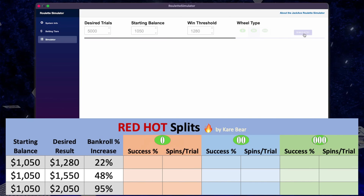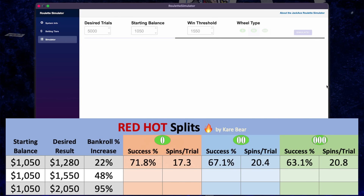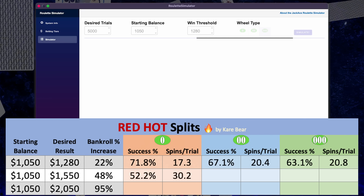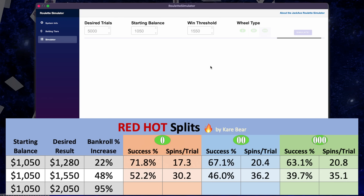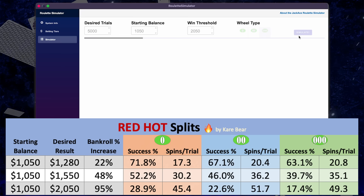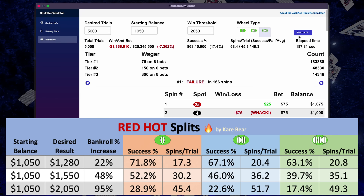Trying to get to $1,280, we are successful 71.8%, 67.1%, and 63.1% of the time on single, double, and triple-zero wheels. That is okay — it's not really great for winning $230. Trying to increase our bankroll by $500 — the threshold desired by Care Bear — we are successful 52.2%, 46%, and 39.7% of the time on single, double, and triple-zero wheels. Trying to increase our bankroll by $1,000, we are successful 28.9%, 22.6%, and 17.4% of the time on single, double, and triple-zero wheels. So this isn't so great, but if you keep your threshold low, it's decent.